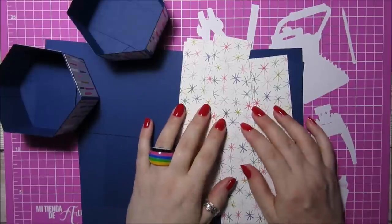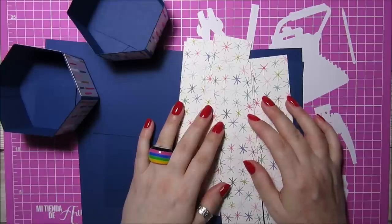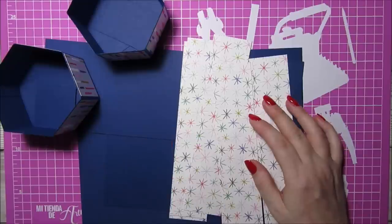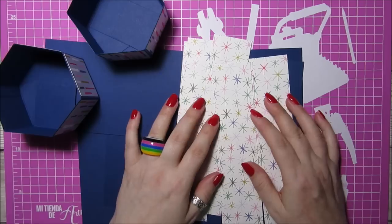Hi everybody, it's Anne here from Positively Papercraft. I have another tutorial today. A few weeks ago I made a balcony box which was a die from Simply Made Crafts — a beautiful box — and a lot of people asked if I could do it without the die, so that's what I've done.